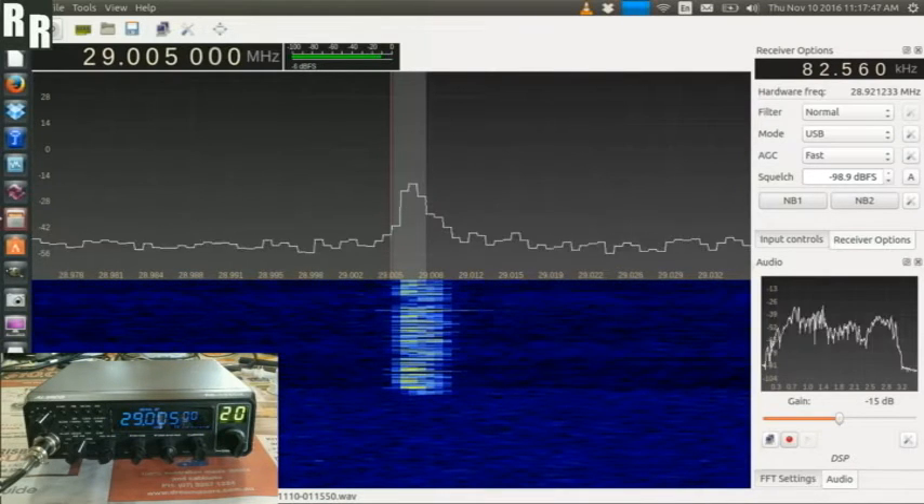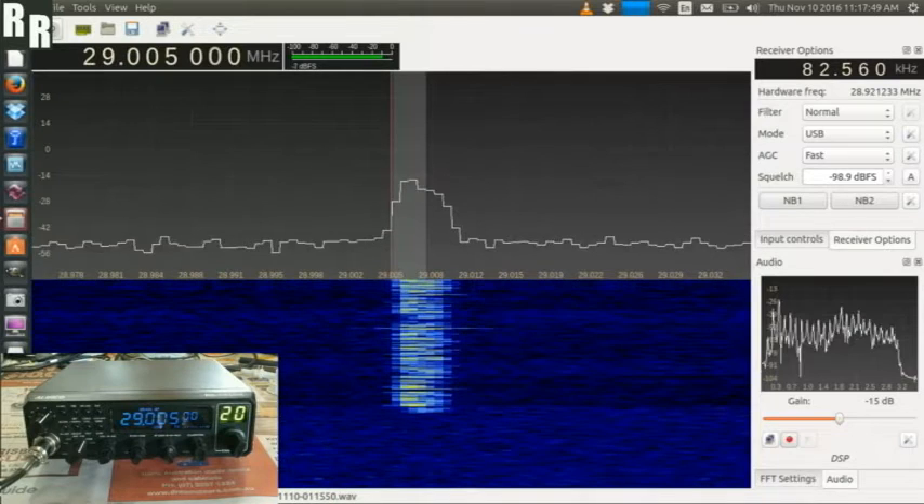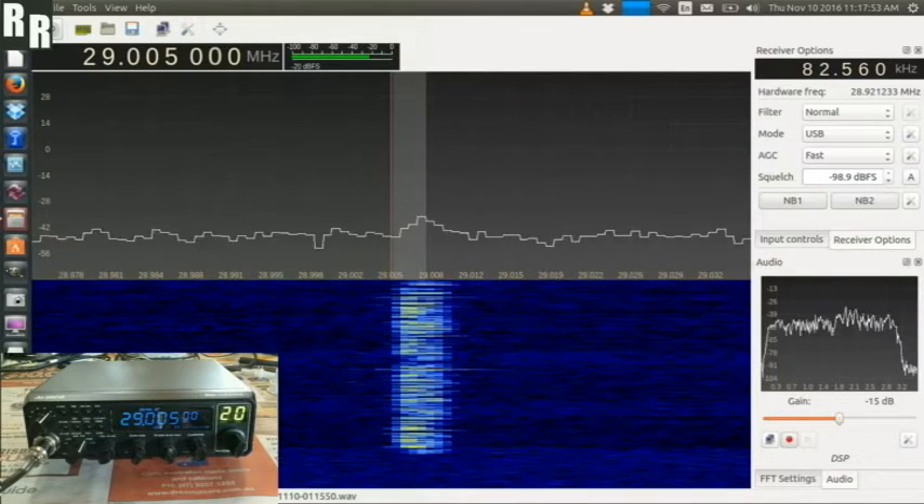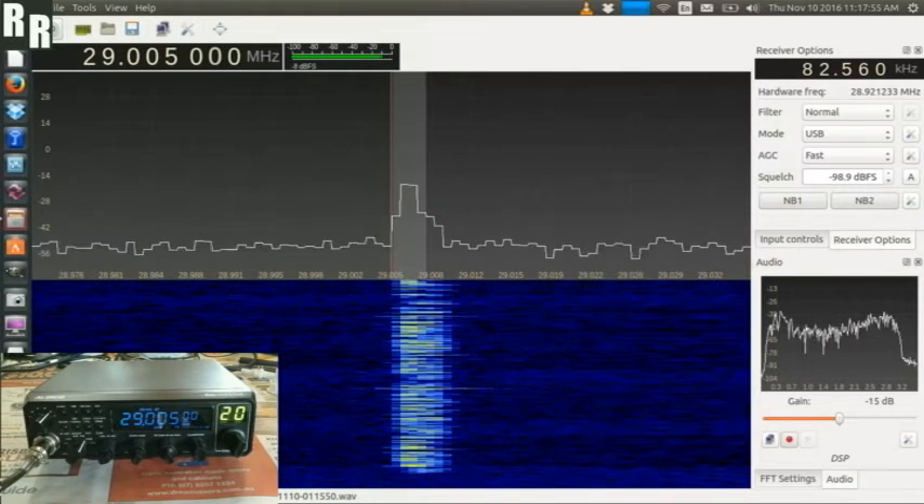And here's upper sideband — one, two, three, four, five, six, seven, eight, nine, ten. Next up, let's try AM. And next up, let's try lower sideband.